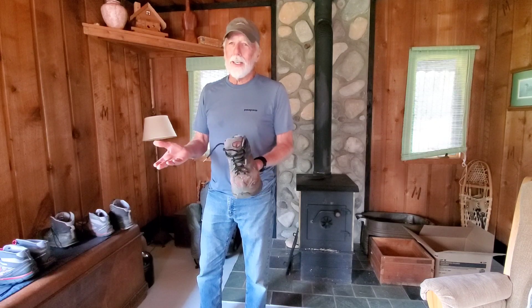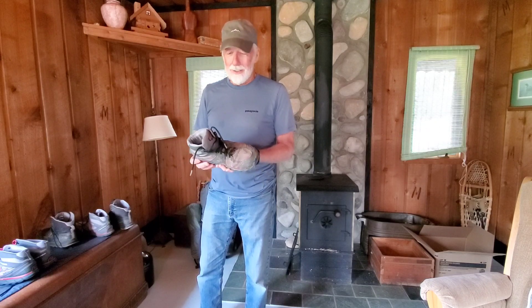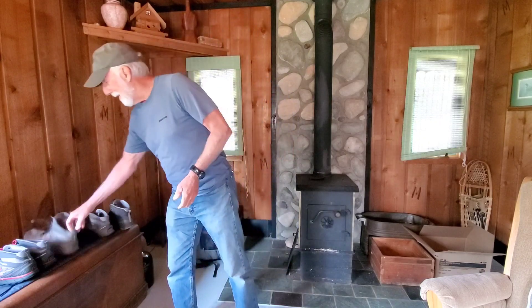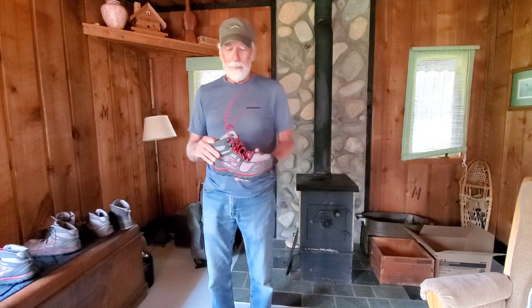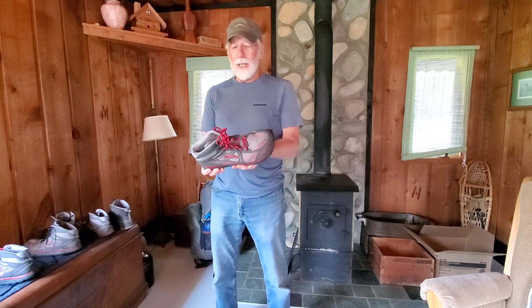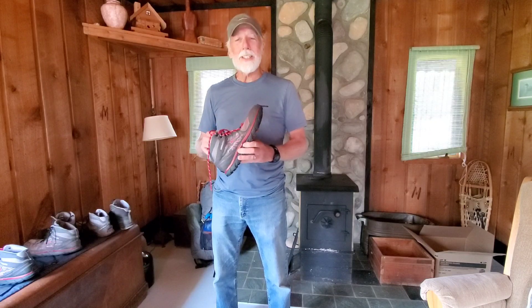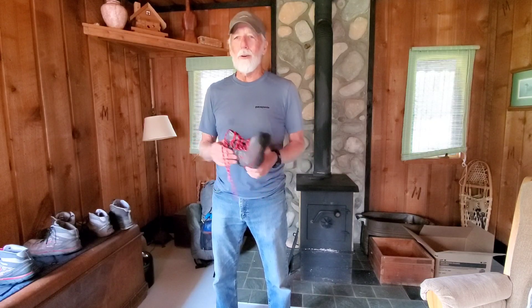In my opinion, after that, they went downhill. So I keep trying to buy these things. I just bought a brand new pair online — somebody had them in their closet — but they're getting harder to find. And the reason I do that is because I've tried fours.